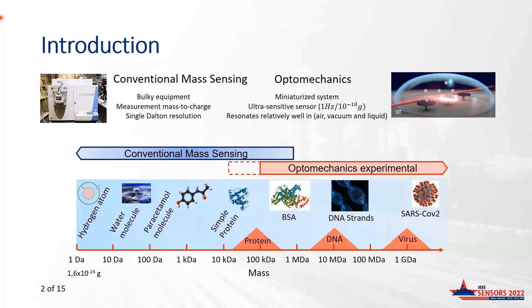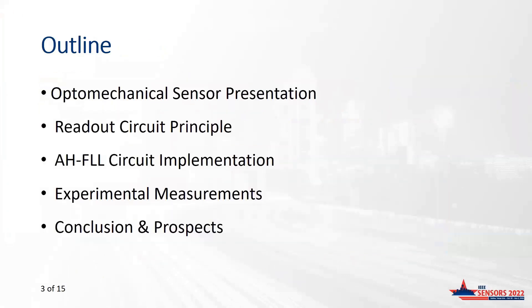There is also a global research trend towards miniaturization of mass sensors. As depicted in this slide, even though optomechanical performances are still below those of classical mass-sensing systems, optomechanical sensors seem to be good candidates for that purpose. First, we will present the optomechanical sensor and the transducer principle.